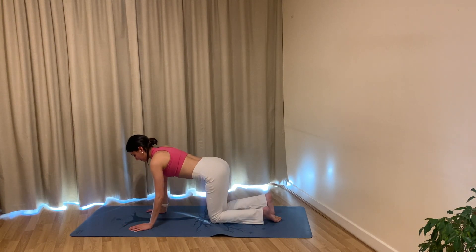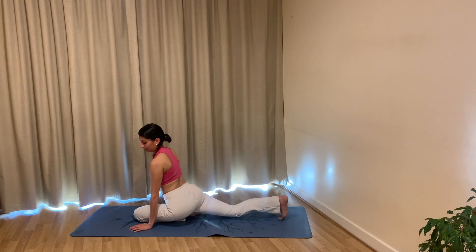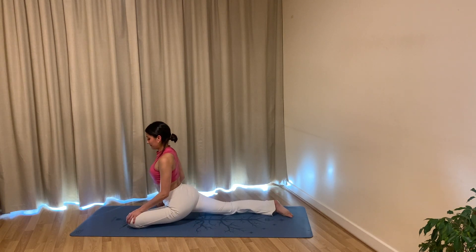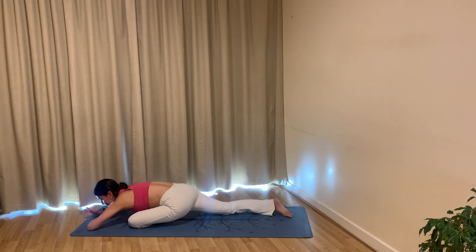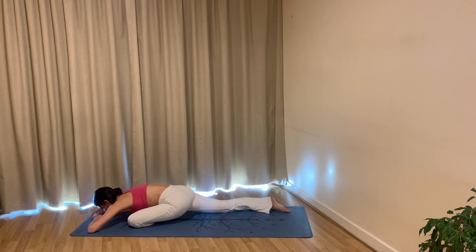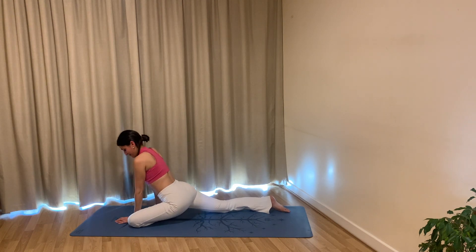Inhale, slowly begin to walk back up, come back to your upright position. Switch legs — take your right leg back and bring your left knee in between your hands, finding your pigeon variation, keeping your hips nice and square. Maybe extend your left leg a little bit further towards the right corner of your mat. Walk your hands out forwards whenever you are ready, settling on your forearms. Focus on the stretch in your outer left hip. Hold and breathe — this should feel really amazing after all that work we did for our glutes today.